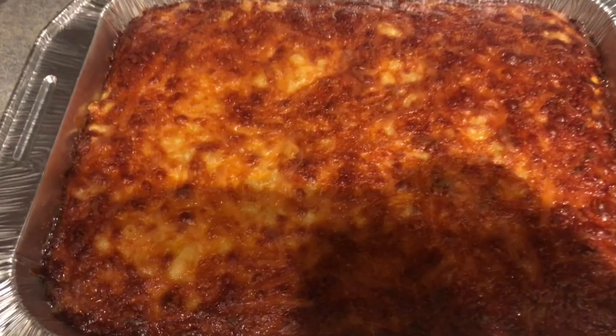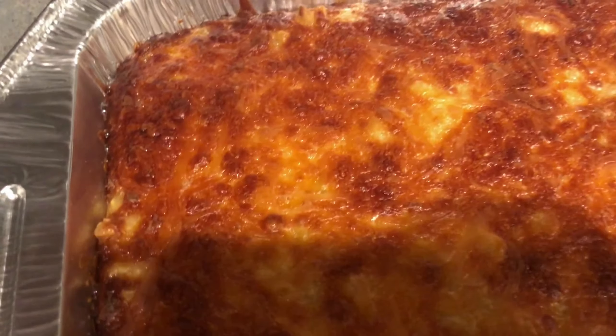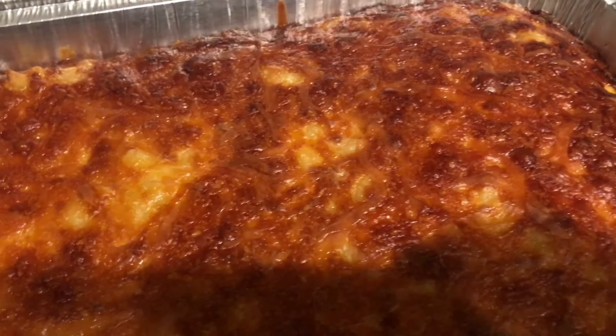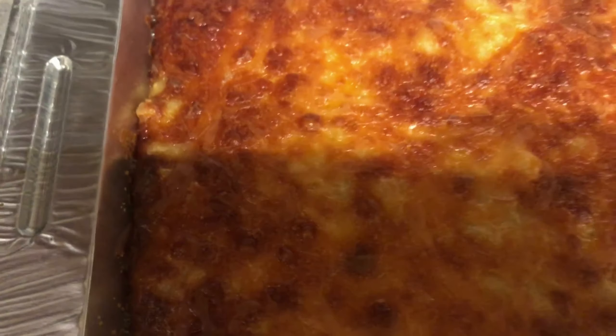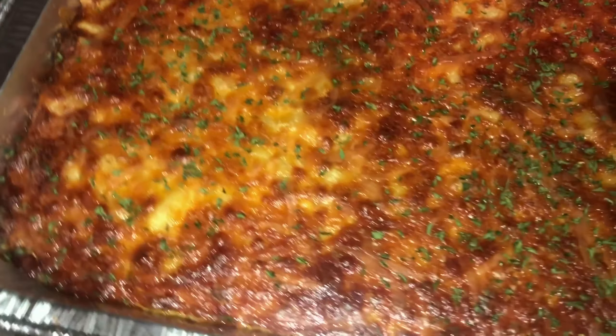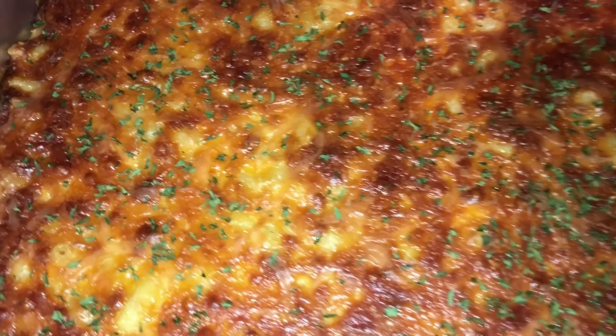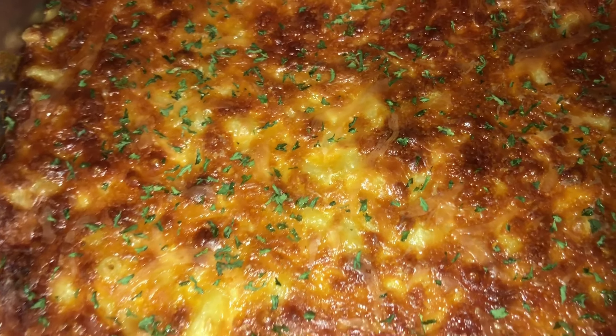I'm excited for tomorrow — it's Saturday and it's my mom's birthday, so we're gonna have a good time. It smells so good in my house right now. The mac and cheese is all crispy on top, the edges are perfectly brown. I think I'm real fancy now — I sprinkled parsley on it! It looks so good, glistening on top. I can't wait to eat it.